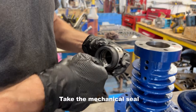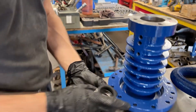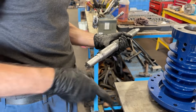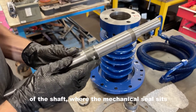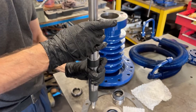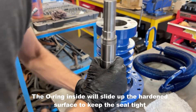Take the mechanical seal and apply grease on the inner portion before mounting it onto the shaft. Apply grease onto the hardened part of the shaft as the mechanical seal sits here. Install the mechanical seal onto the shaft. The o-ring inside will slide up the shaft, creating a tight seal.